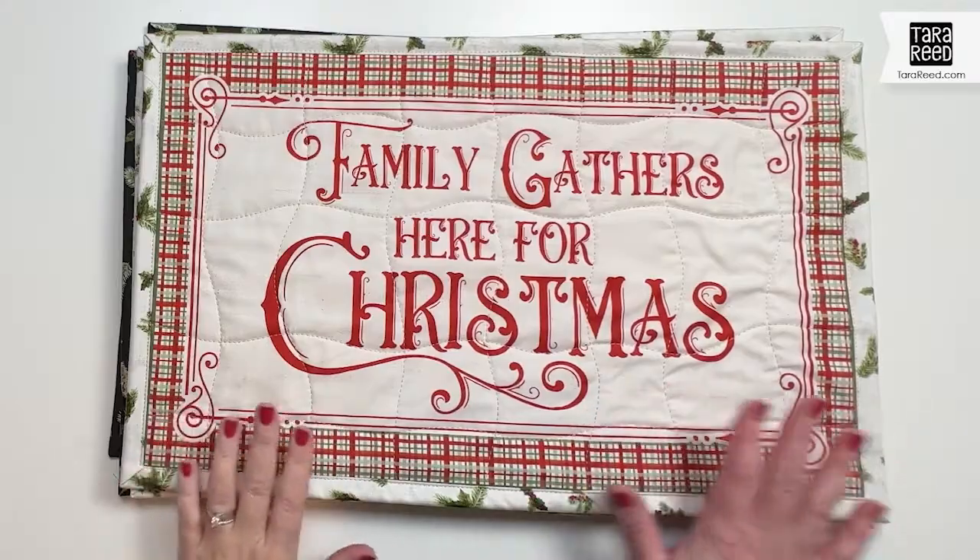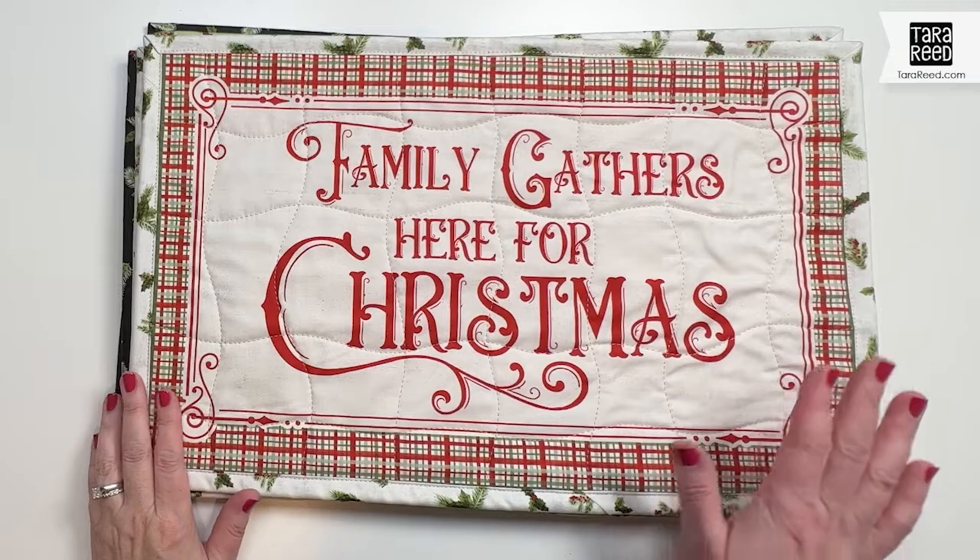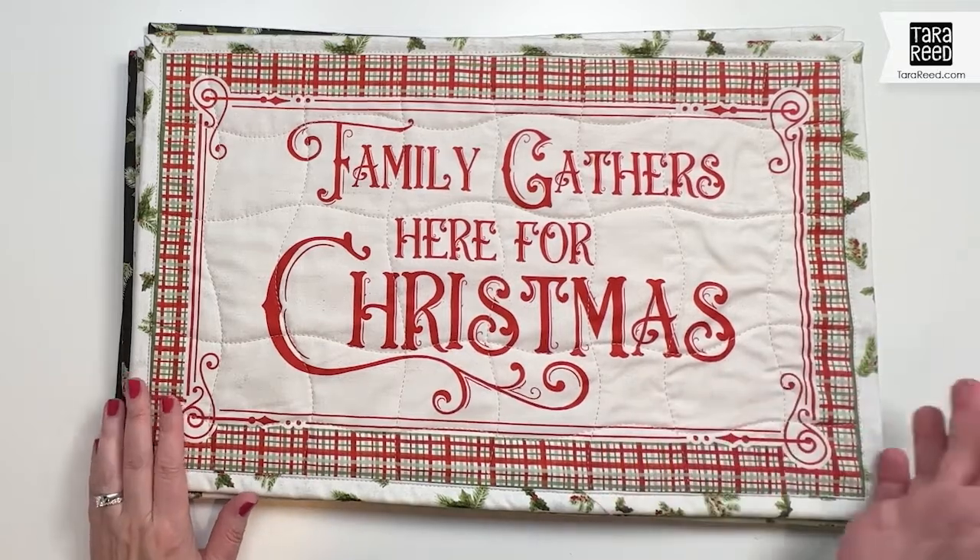Hi, this is Tara Reid and I have designed a 12-month placemat program for Riley Blake Designs. In this video I'm going to introduce you to the six designs and the three fabric prints that coordinate for December. Like every other month in this series, we have three placemats with sayings and three with scenes.